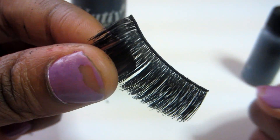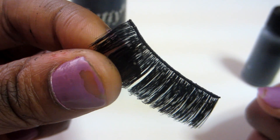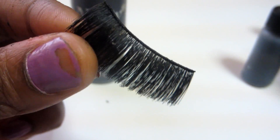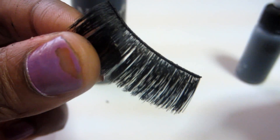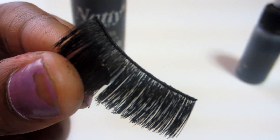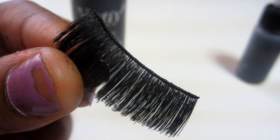Sometimes you'll get some glue that doesn't come off — just a little bit — but it's not going to look crazy when you put them on, because the track is black and it just blends right in. Look how clean that is. I've been wearing these lashes for two entire weeks, maybe a little longer than that.